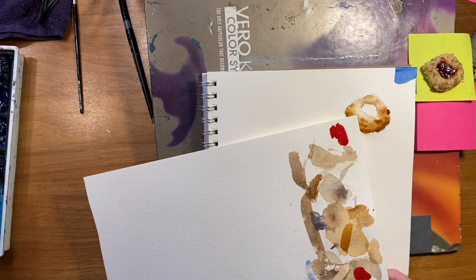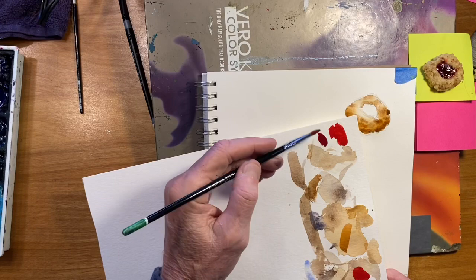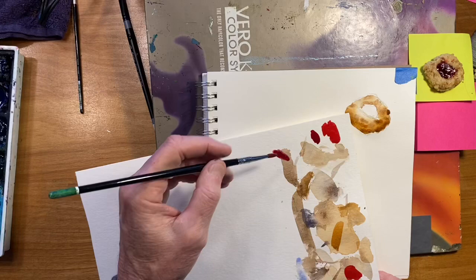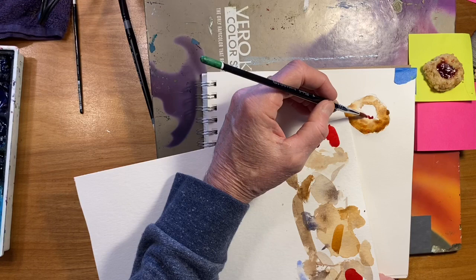It's a little deeper in value than that, so I'm going to add a little more quinacridone violet. There are all these little highlights on here — I don't know if that shows up in the video, but there's light hitting this and creating a lot of little light shapes in there. So I'm going to leave white areas, and that's the highlights where the light is really hitting that color.